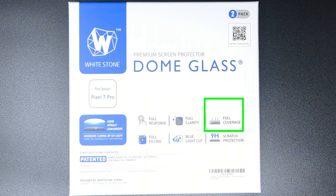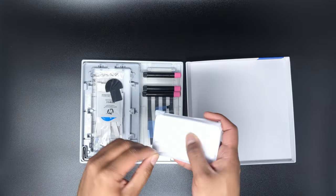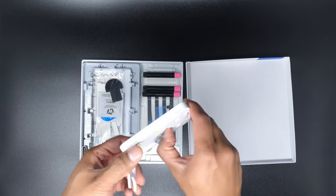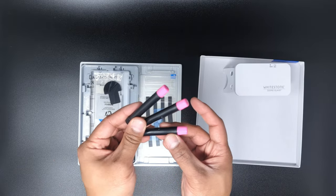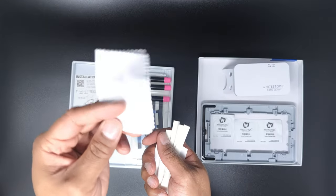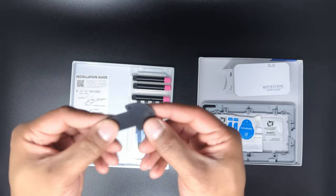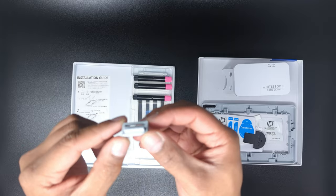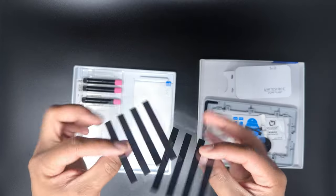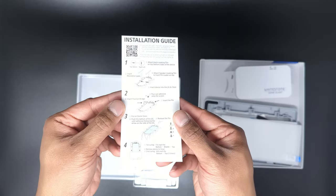On the front, Whitestone proudly claims full response, full clarity, full coverage, blue light cut, and 9H scratch protection. It is also a two-pack of protectors. Inside we have the USB-C powered LED UV curing machine, three tubes of adhesive, the jig tray and position bridge, alcohol wipes, cleaning cloths, absorption pads, dust remover stickers, pull pin, pin loader, speaker masking film, connector masking film, two tempered glass screen protectors, and the installation guide.